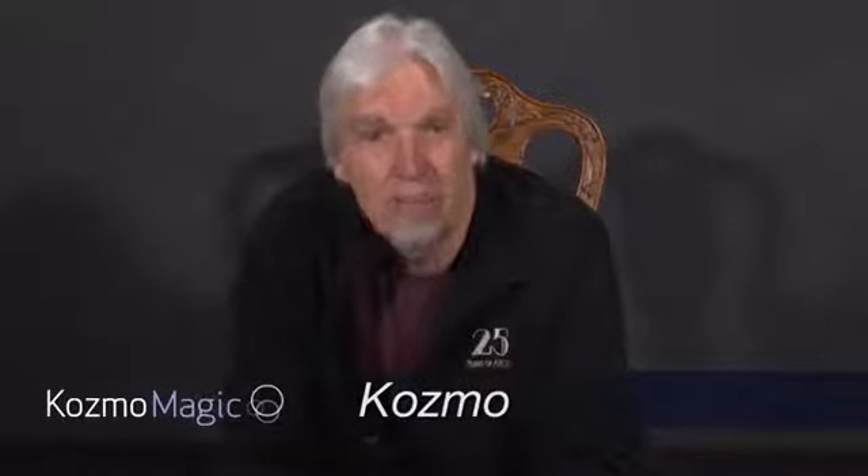Hey everybody, it's Cosmo with a Cosmo Magic update. Three new products I want to talk to you about today: Super Coin God, Kinoa Harbottle — two products from him — and what I would consider, and many would consider, the best close-up magician in the world, Garrett Thomas.